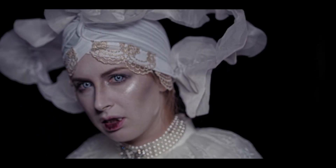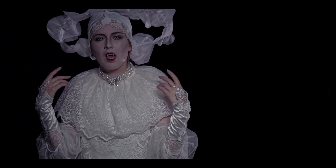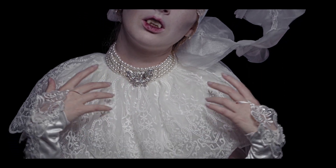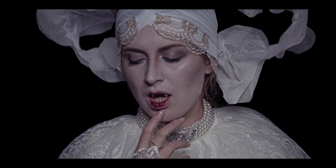Bienvenidos. He cruzado océanos de tiempo para traeros este tutorial. Hoy os explicaré cómo hacer el maquillaje de Lucy Westenra de la película Drácula de Francis Ford Coppola, inspirada por la novela de Bram Stoker.